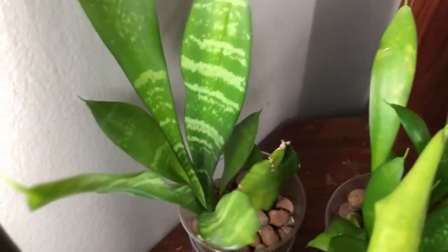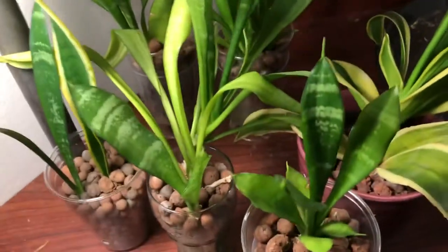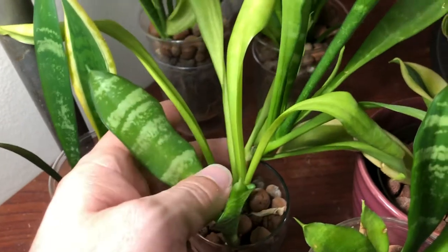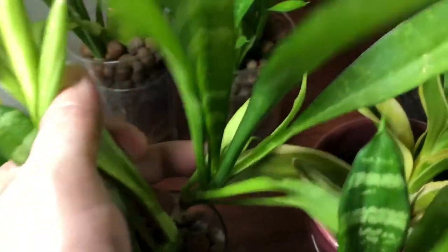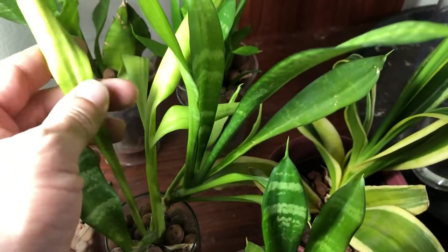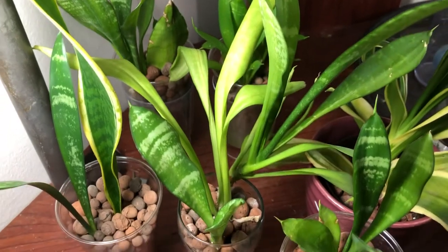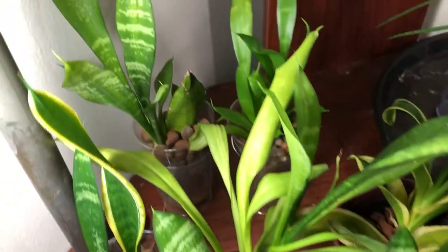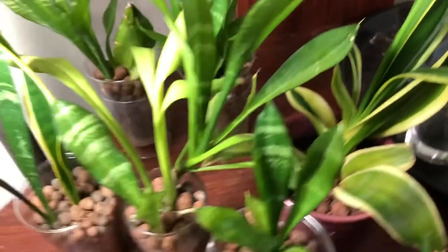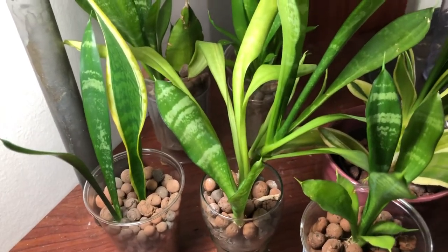My key to success with these guys in semi-hydro is letting them dry out completely, and they have really strong growth from that. You can see the colors are nice — they're under LEDs and doing really well. This one has old leaves here, and the new leaves are growing much healthier. I'm going to leave the old leaves on because they're still making some food; eventually I'll probably cut them off or stick them in water to root them. Right now I'm just giving them water and LED light, no nutrients.